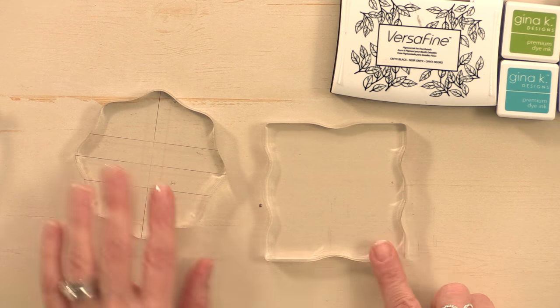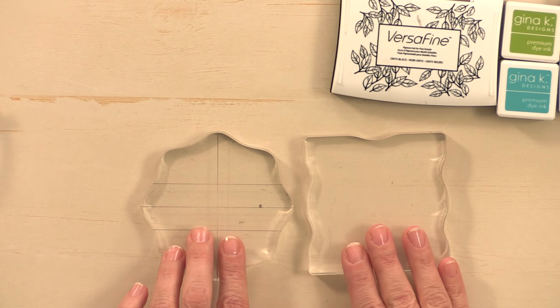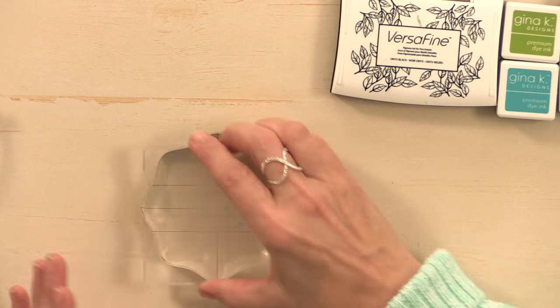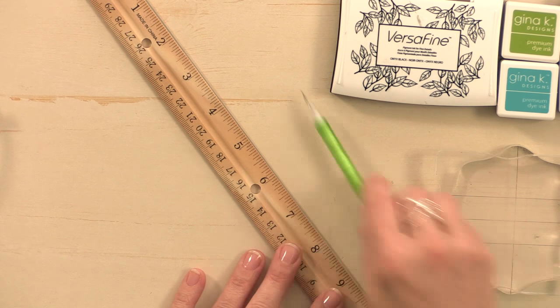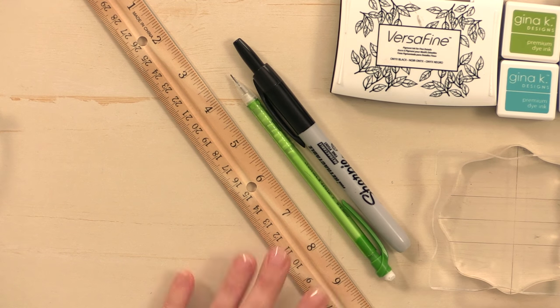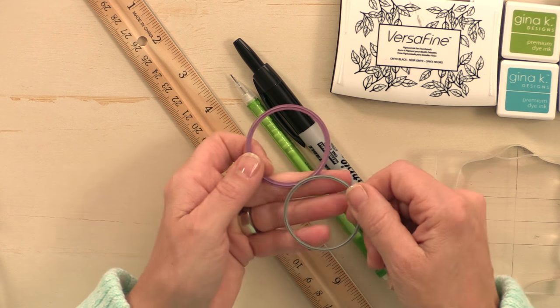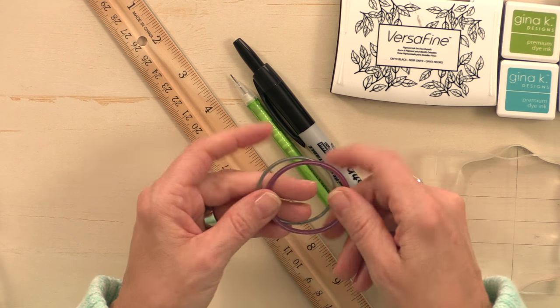Then you're going to need some acrylic blocks. For this technique you can use either a round block or a square block, but the bigger the block the better it is. I'm also going to use a ruler, a pencil with an eraser, and a Sharpie. For die cutting I'm going to use the silver circle stackers dies and the purple circle stackers dies.